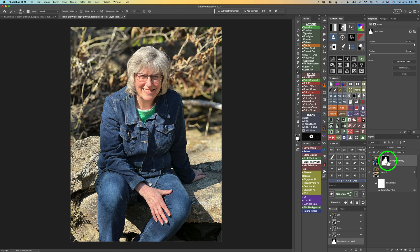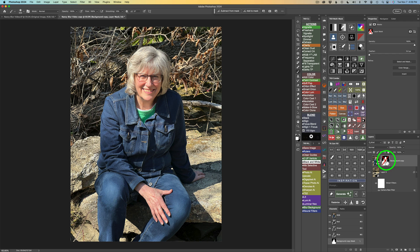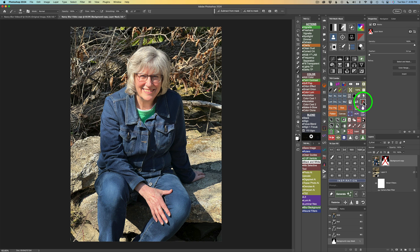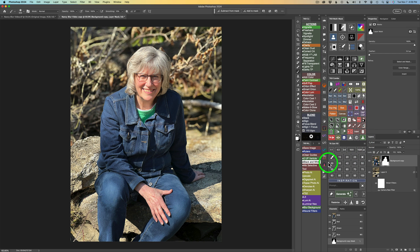If I hold Shift and click on the mask, I can disable it and see the unblurred background. Hold Shift and click again to re-enable and see the blur. If you have TK9, you can click the X button to disable the mask and click it again to restore it. Now I want to zoom into the subject and check the edges of the mask to see if I need to do any repair.